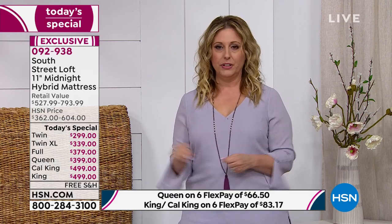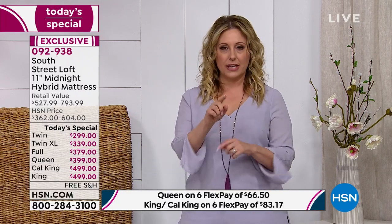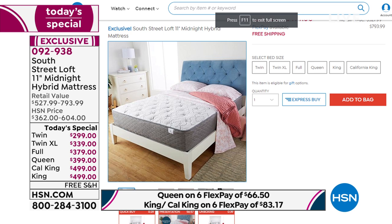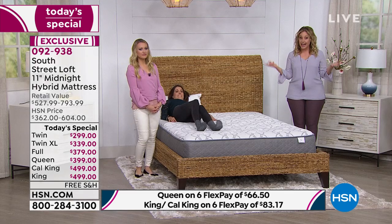The ordering process takes two seconds. Go to hsn.com, enter the item number, select your size — twin, twin XL, full, queen, king, or California king — then choose your flex pay option. Flex pay doesn't mean everyone has to do six months; you can pay in two, three, four, five, or up to six payments. You can really customize your payments based on your budget.